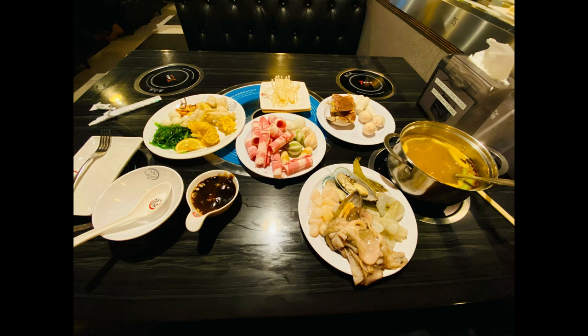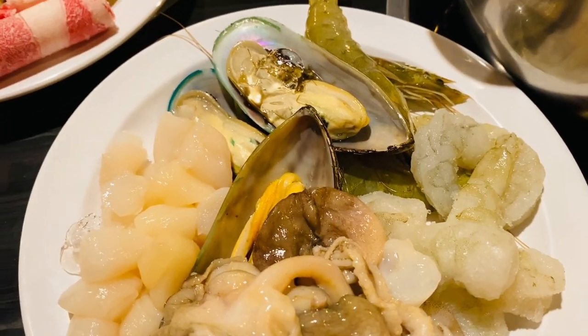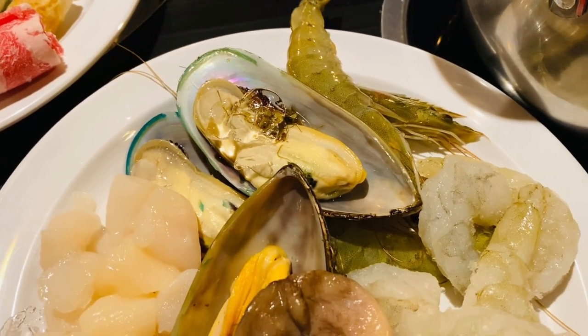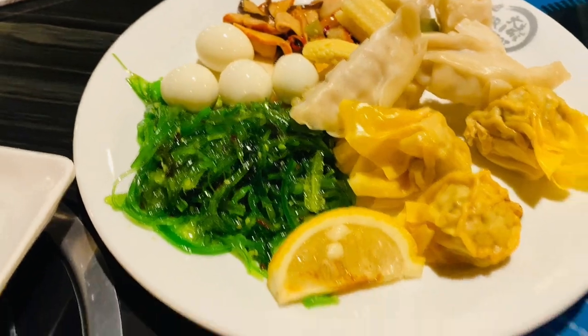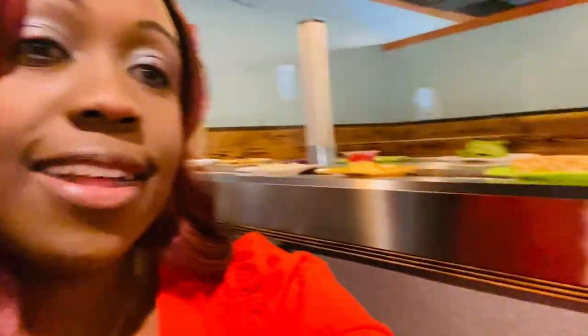This was my spread — don't judge me. I got some squid, octopus, shrimp, scallops, head-on shrimp, clams, different beef, shrimp balls, crab, mushrooms, dumplings, seaweed, and some sauce. I am ready to eat — this is so awesome. That is my spread.